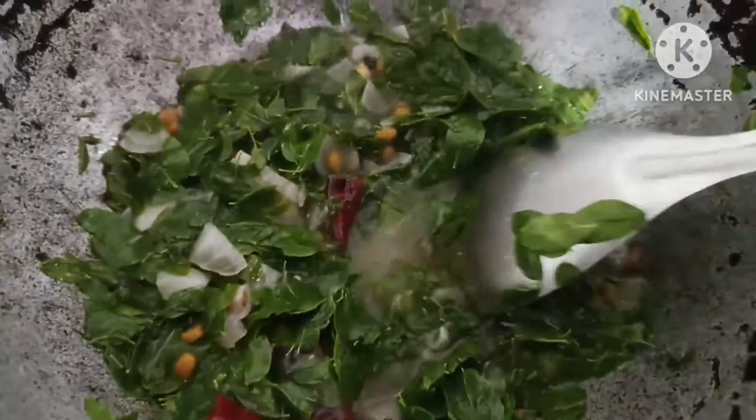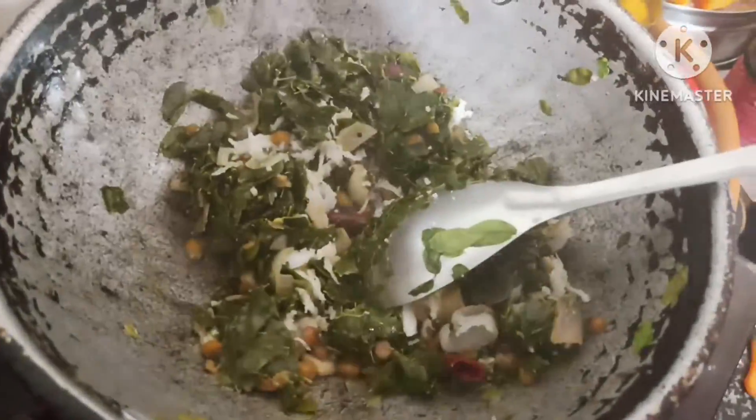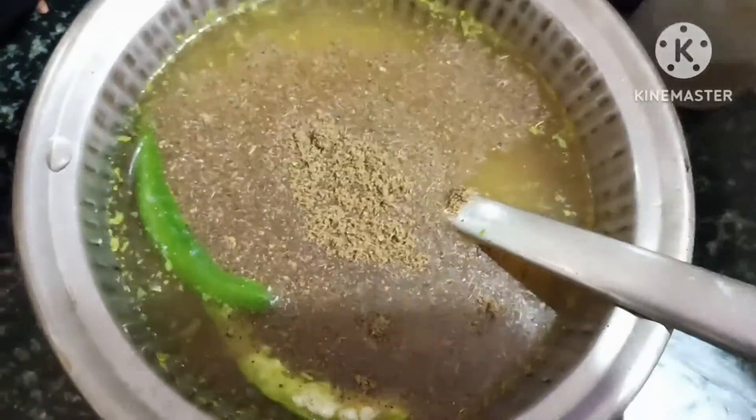We will dry the leaves. You will know the texture. This is the texture.